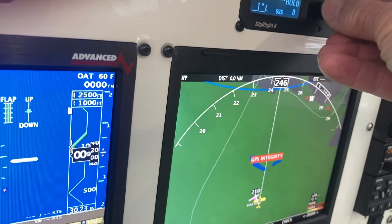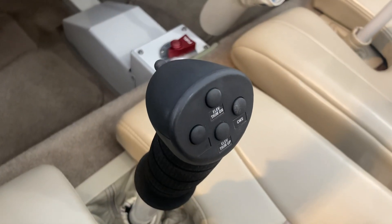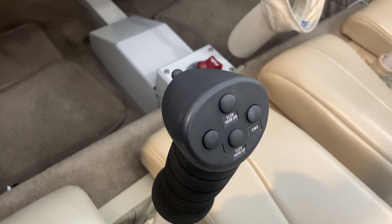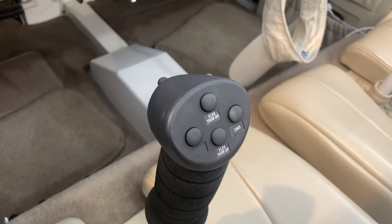If I give it a descent, well now it's going down. In flight it's sporadic — sometimes it seems to act normally and sometimes it doesn't.